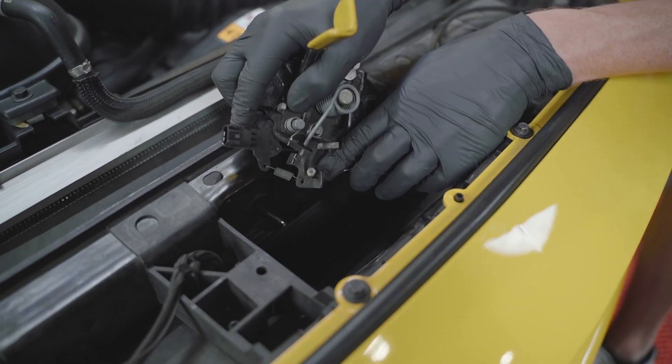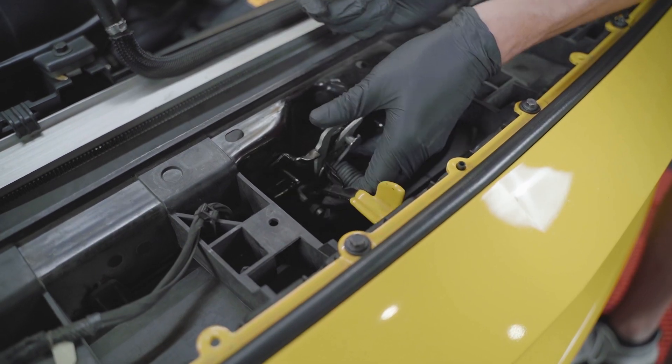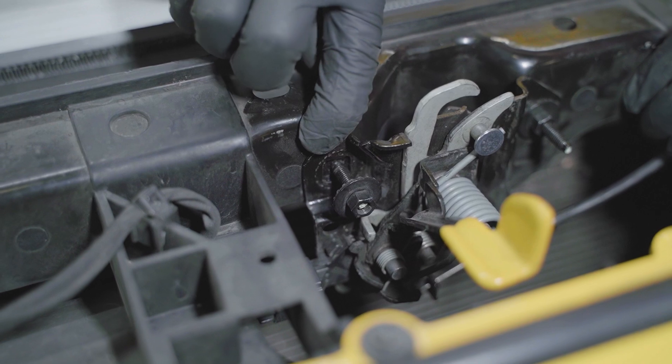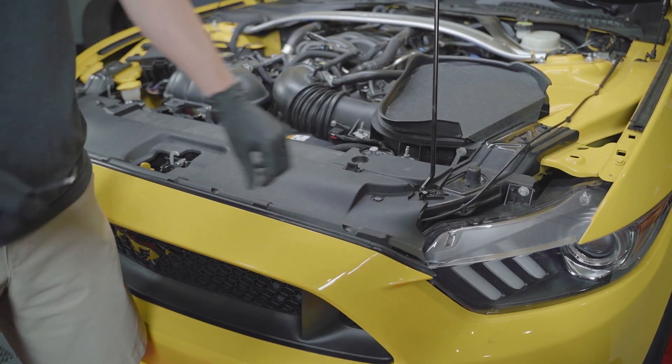Go ahead and reinstall the hood latch. Make sure you realign the nuts with the existing marks on the latch. Reinstall the radiator cover and then close the hood.